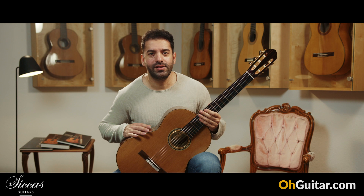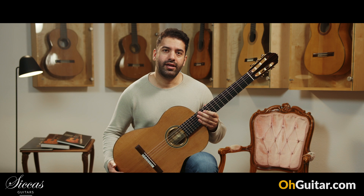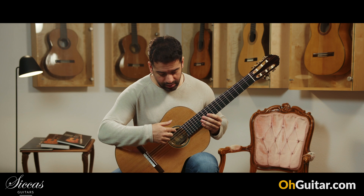The first guitar of this week is an absolutely beautiful guitar built by an Italian luthier named Mirko Migliordini. This is a double top guitar from 2022, brand new, with the number 374. We have a double top with a cedar top and Indian rosewood back and sides. We also have a removable tornavoz. Let's see how it sounds.